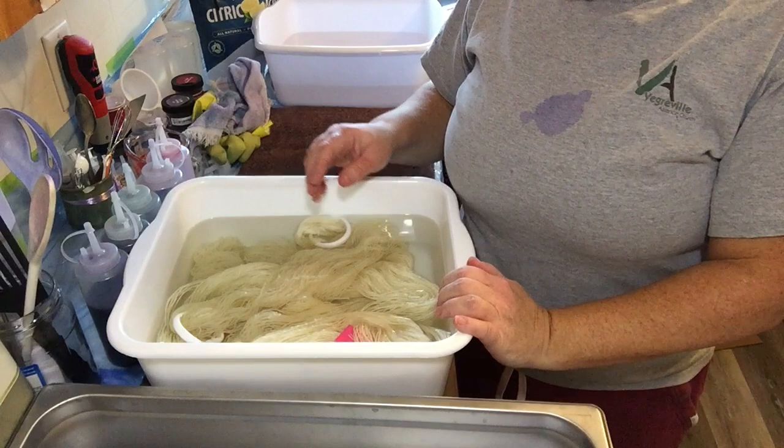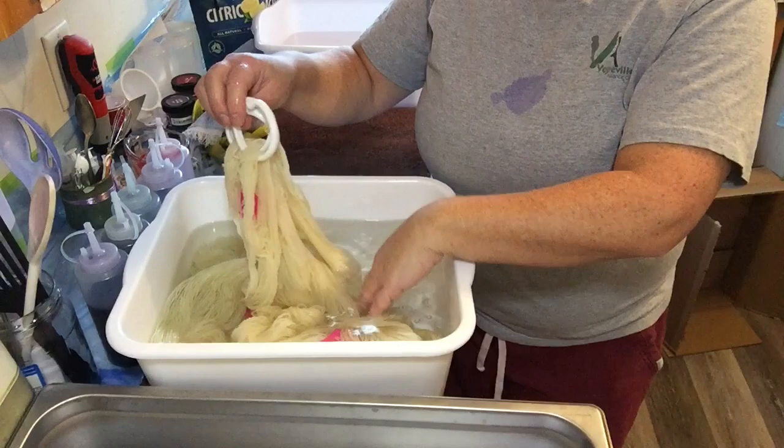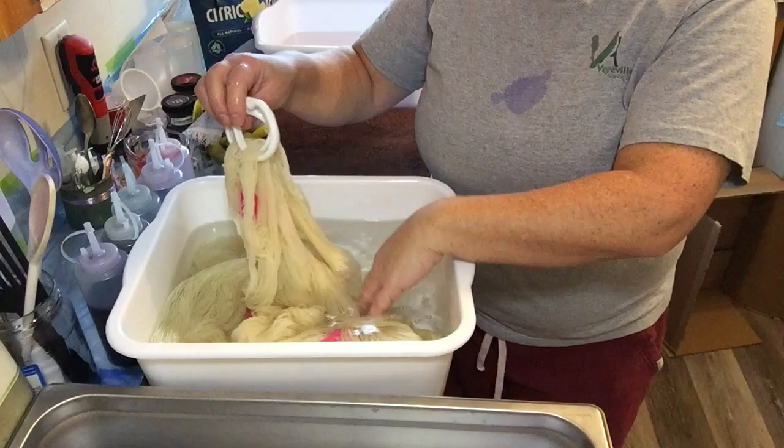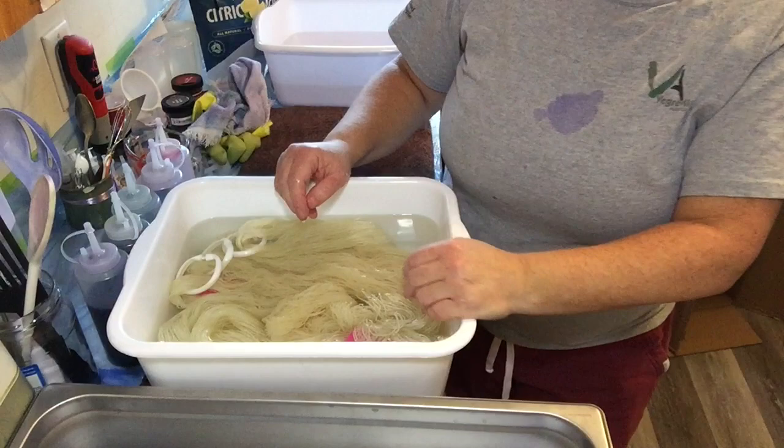As usual I'm dyeing warps. I have two warps soaking here in cold water with no acid right now. One warp is the four-ply wool that I like to use all the time in my weaving and the other one is Harrisville Shetland. They're both 100% wool so we're just giving them a good soak in cold water. I'll add them to the crock pot once they're completely soaked through.